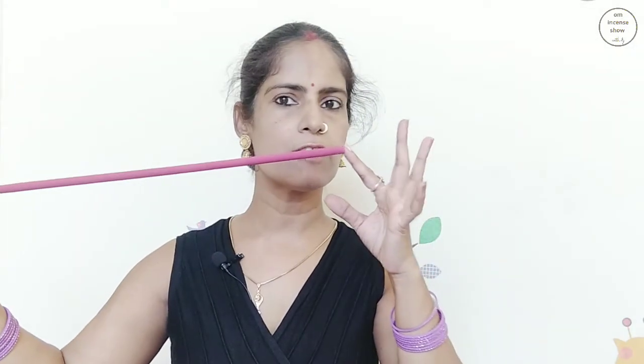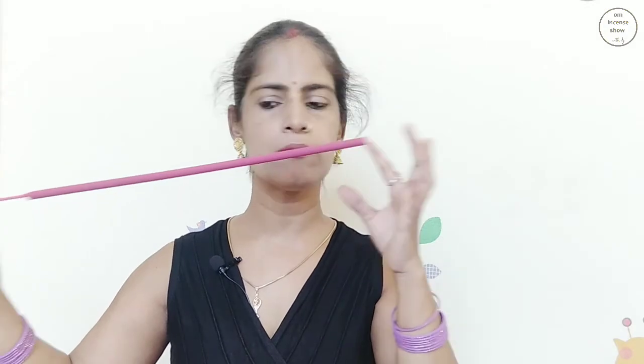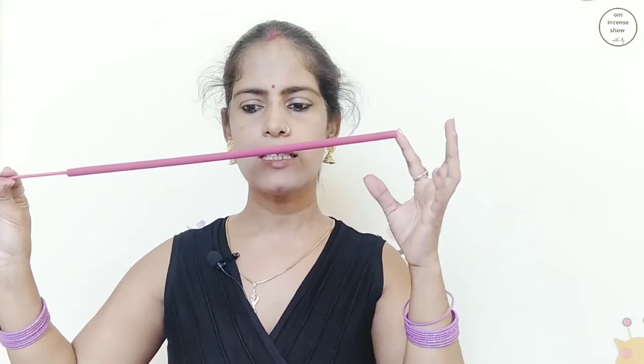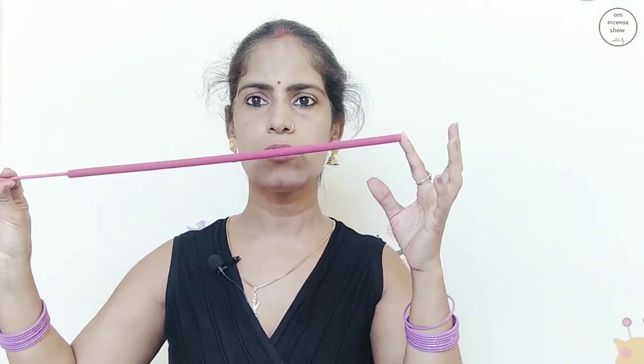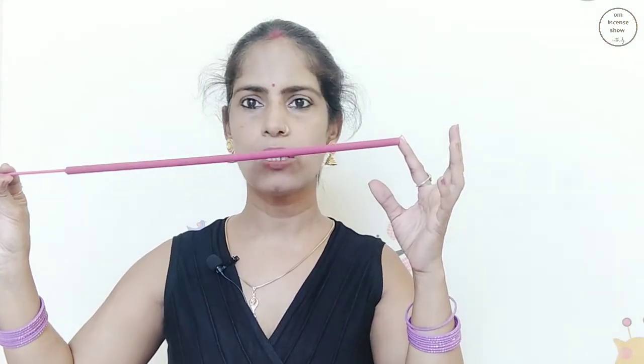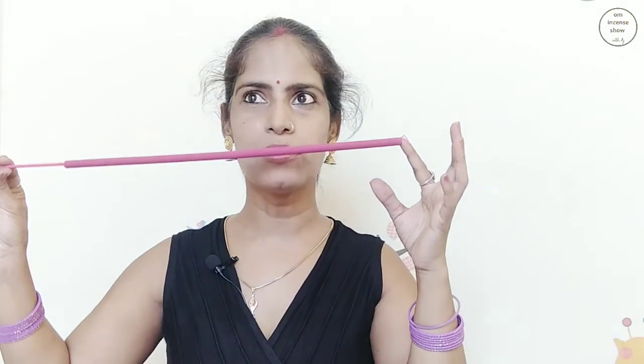You do get different fragrances from different parts of the stick. So this is that sweet bubblegum-y, ice cream-y smell. This is that cologne-y kind of smell — the ones that we use on our body.